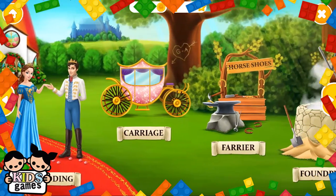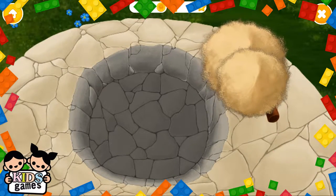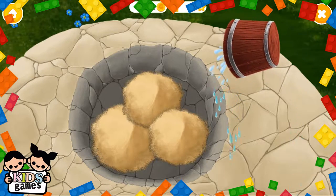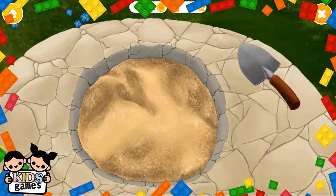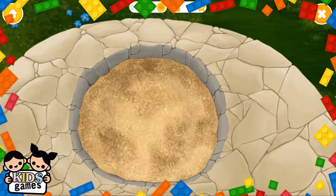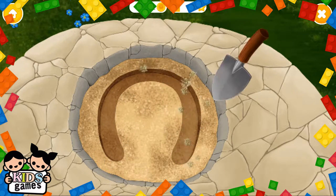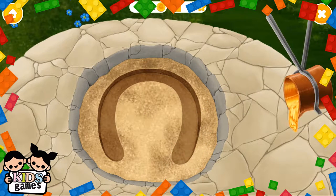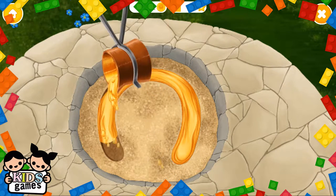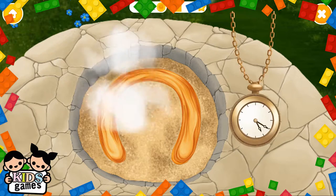Welcome to the Horse Club. Let's make a horseshoe. First we need some sand. Mix it with water. Smooth it. Great, now let's make a form. Fill the form, please. Wait for a couple of minutes.